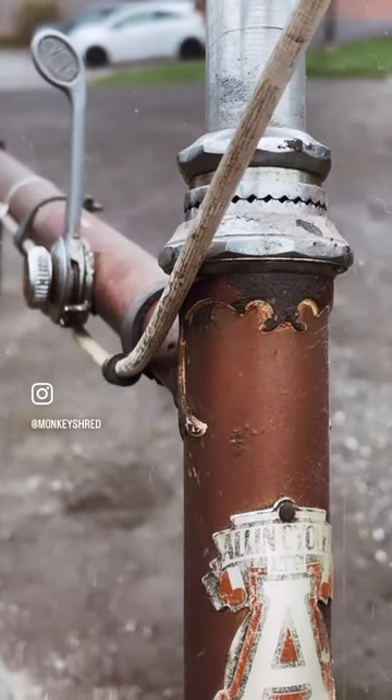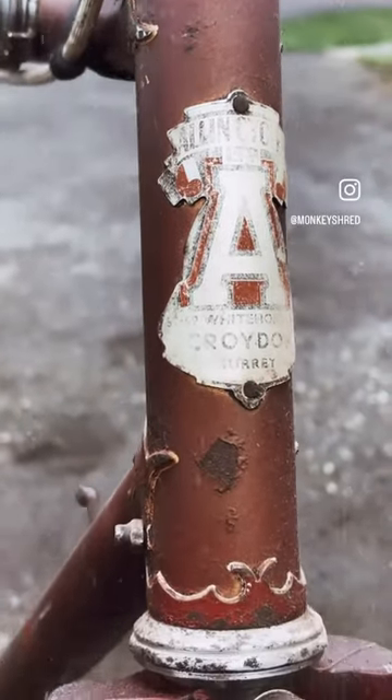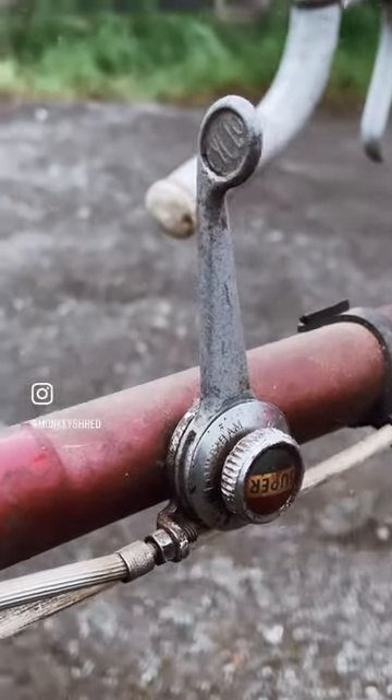It has a Crook saddle, Cyclo three-speed gearing with that super wide ratio cassette. I'm not sure about the brakes, but it comes in the club size — it's a 23 inch frame.